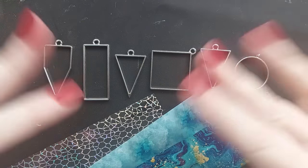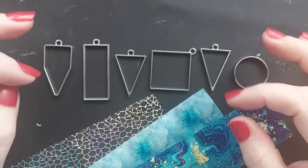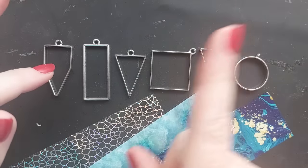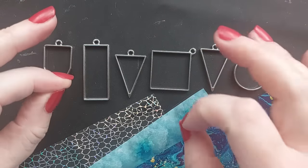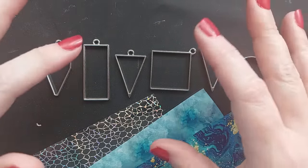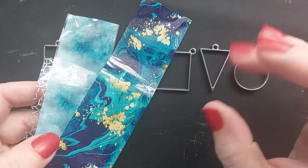Hi everyone, welcome back to my channel. I hope you are all doing well. This video comes directly from the video I shared this morning — if you missed it, I'm going to link a card here. I did a huge Amazon haul of nail foils and nail art. I went deep into the rabbit hole that is nail foil art. I know this has been around for years and I'm very late to the party.